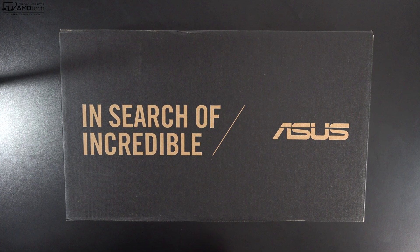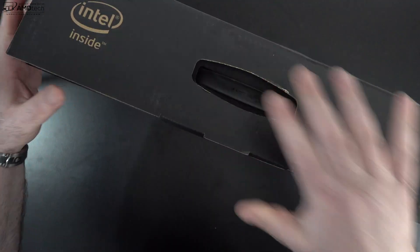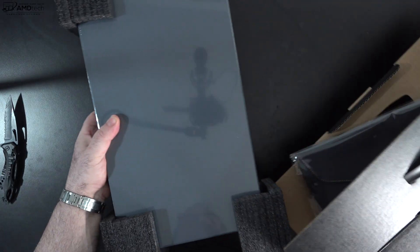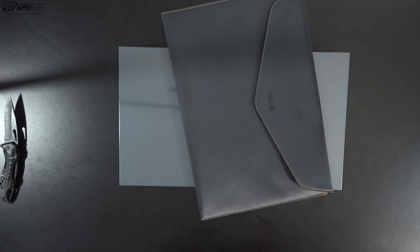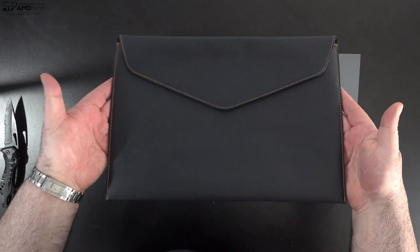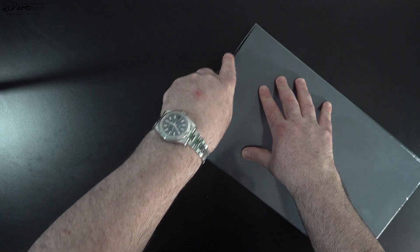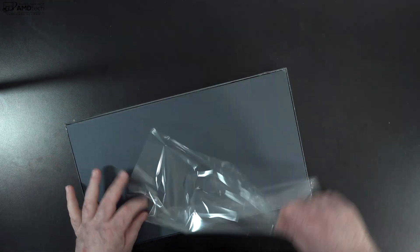With specs and pricing out of the way, let's find out what you get inside the box. I really like the packaging Asus uses here — very premium, very high end. I love the fact that they include a carrying sleeve in the box at no additional cost, a nice value add from Asus. The smaller box within contains the unit itself.